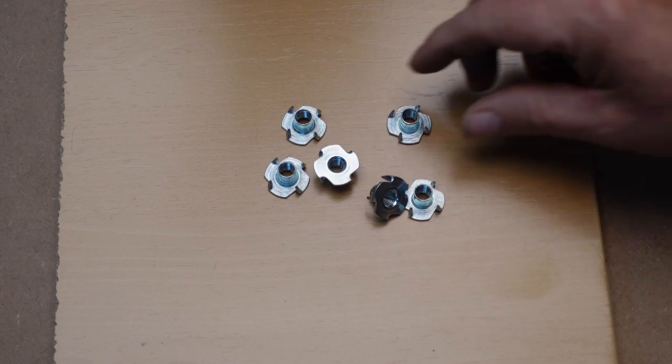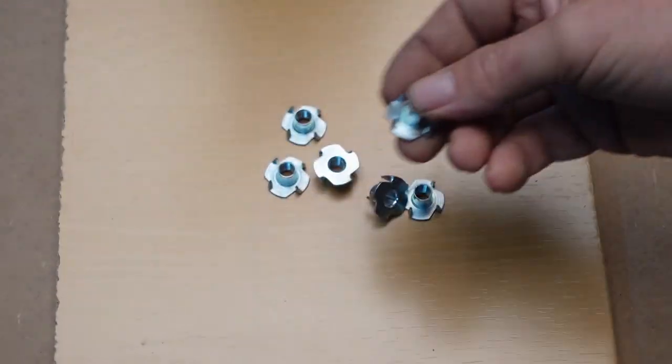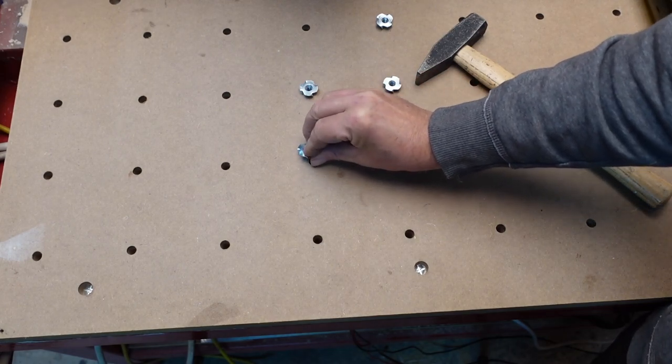What about these buddy fellows — how do you call them? T-nuts? Drive-in nuts? Well, the thing is, I would have to smack about 160 of them into my table.